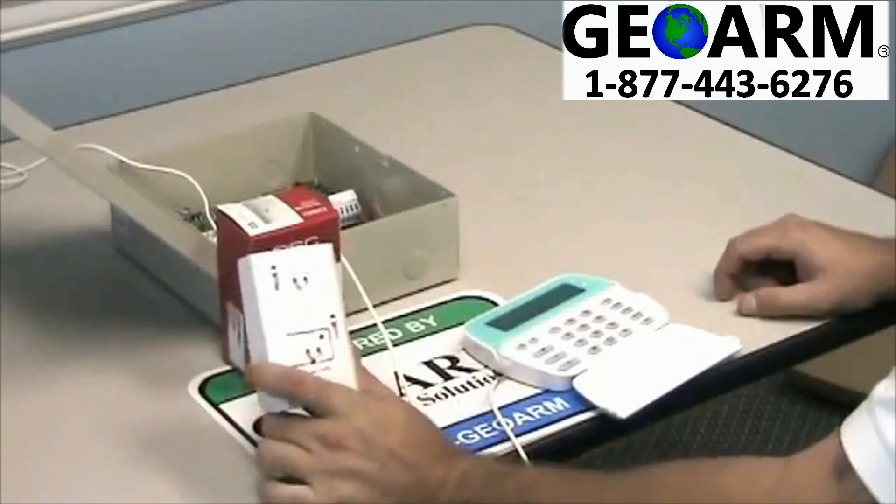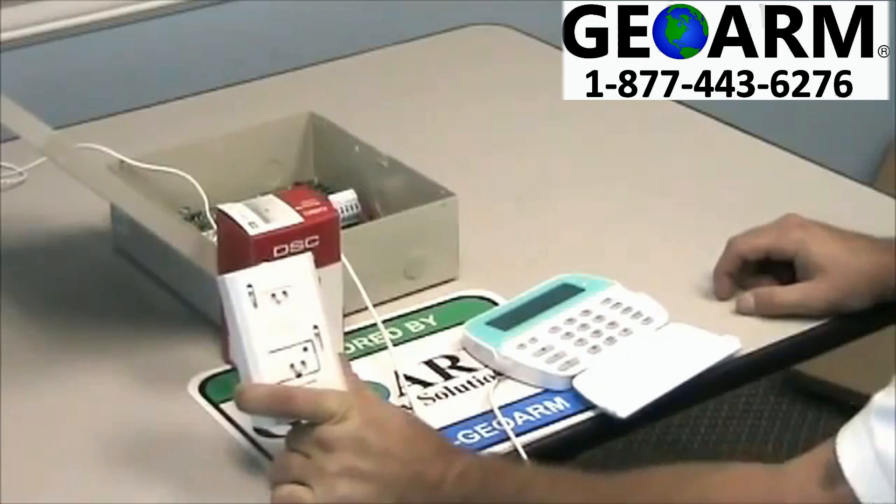Hey guys, Drew here again. Another quick geo tip on how to program in a DSC wireless motion sensor. Let's get started. I'm going to show you how to program in your DSC wireless motion sensor.